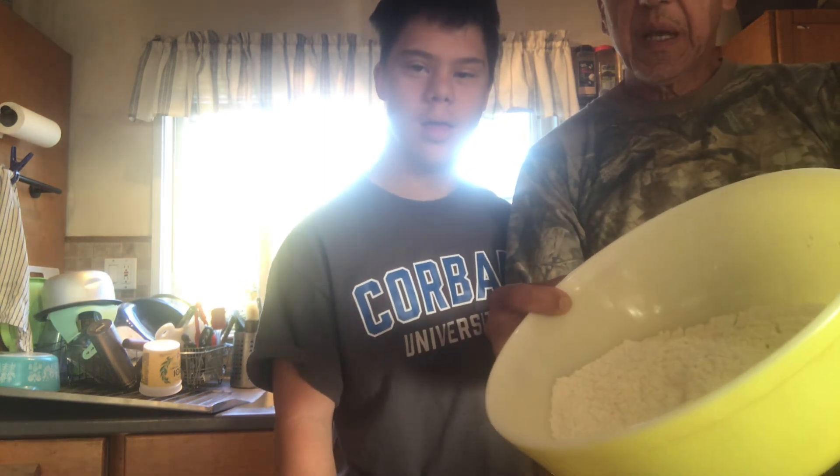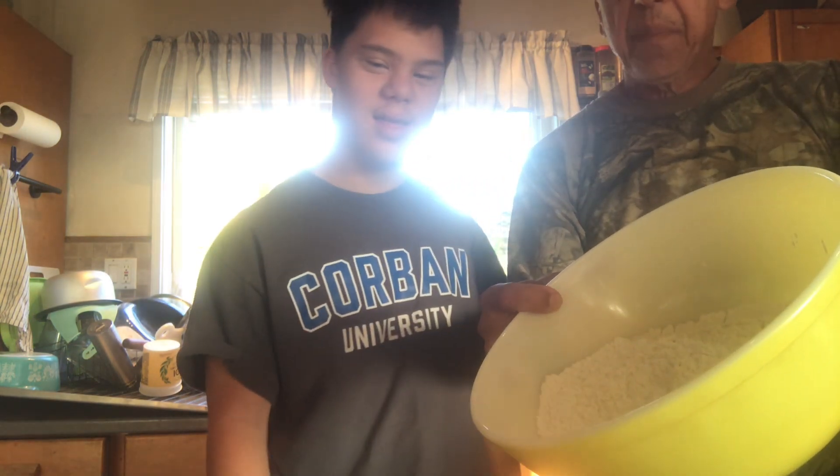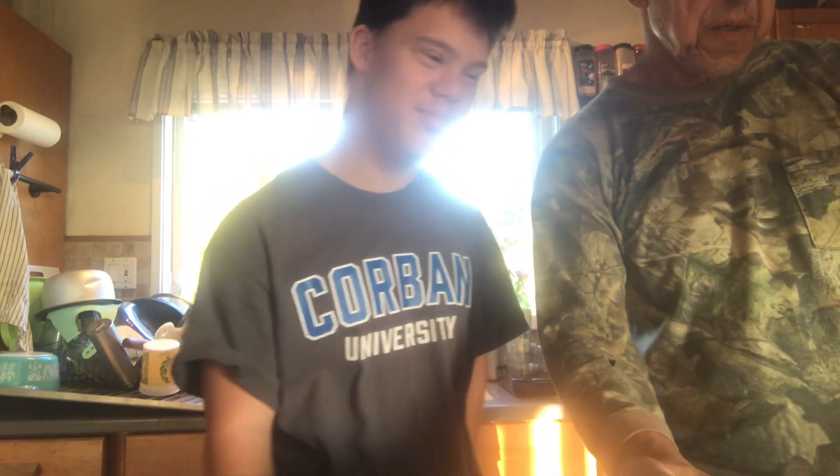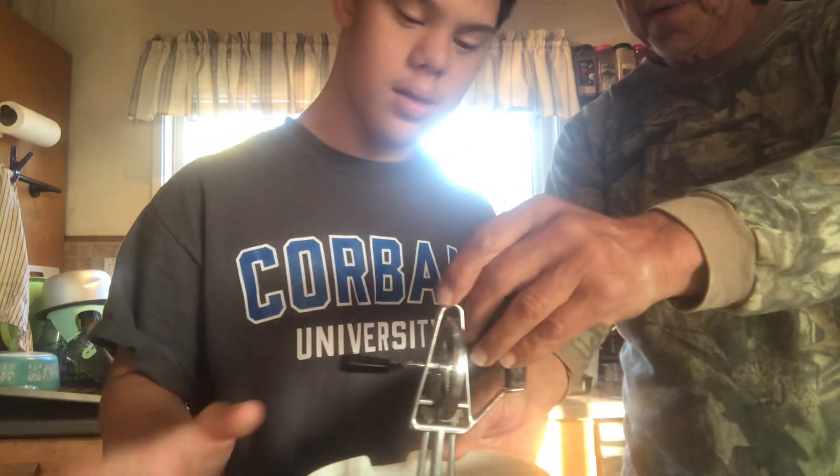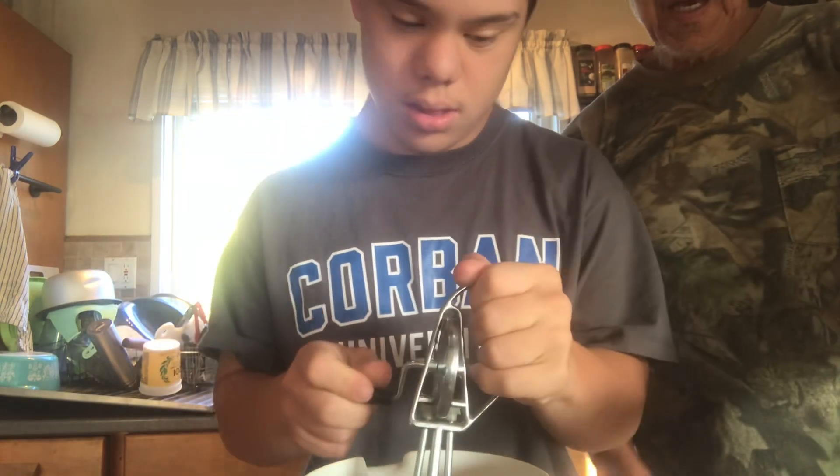What are we doing? Making pancakes! So here's the flour — it's got salt, baking powder, cornstarch, baking soda, and baking powder. Levi's gonna run the egg beater — you're gonna beat up some of the eggs.